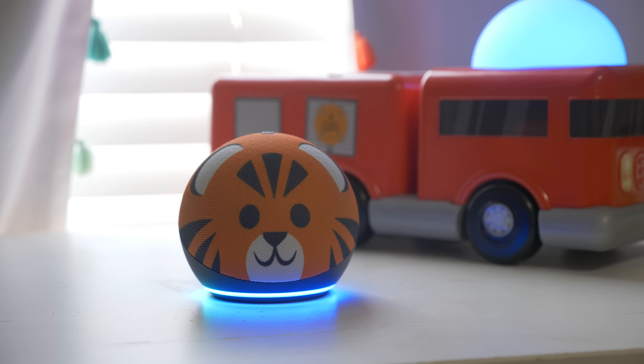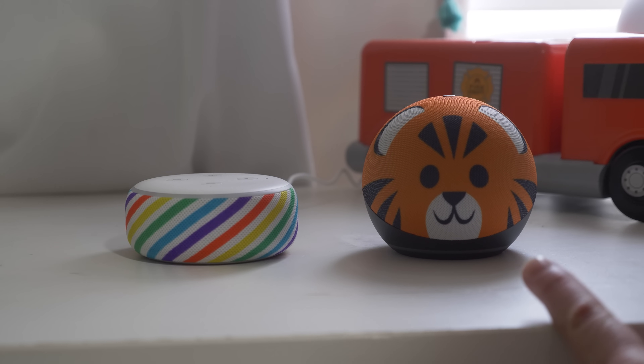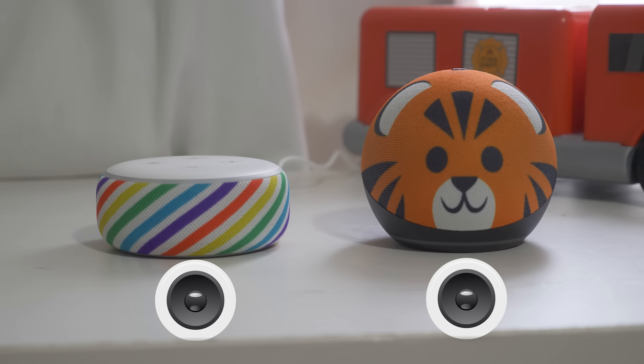Alexa, read me a story. Getting the selection from Claire's Audible Library. Resuming Beauty and the Beast. And now a sound comparison between the Echo Dot 3 and the Echo Dot 4th Gen.